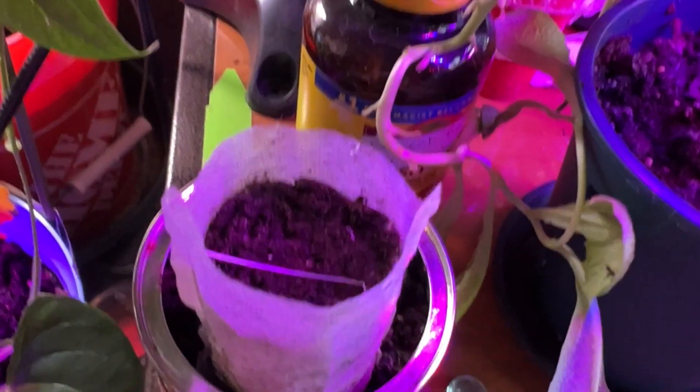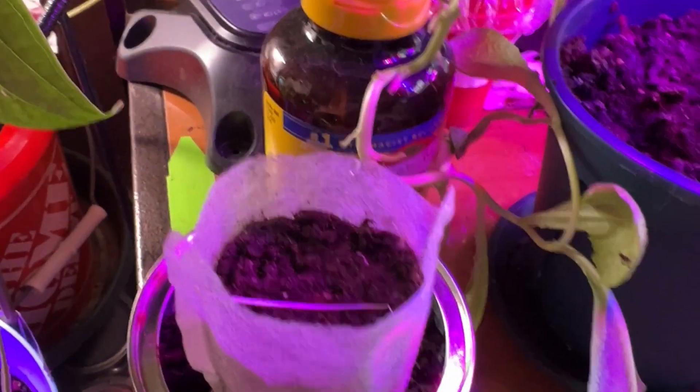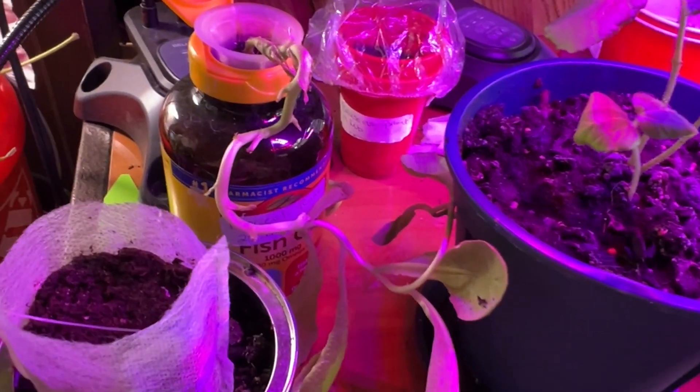It's so dry, they need water. Let me go get some water real quick. I also have to work on this area because I need space to put these guys.